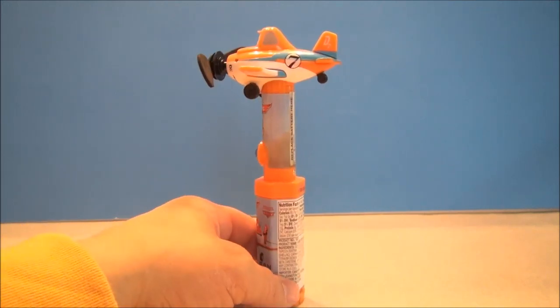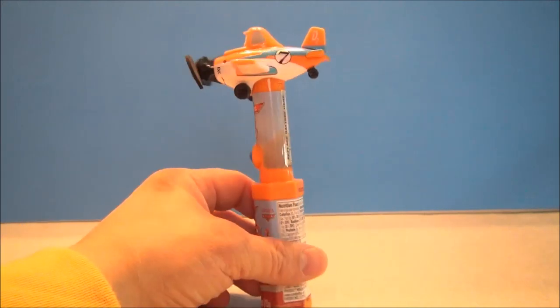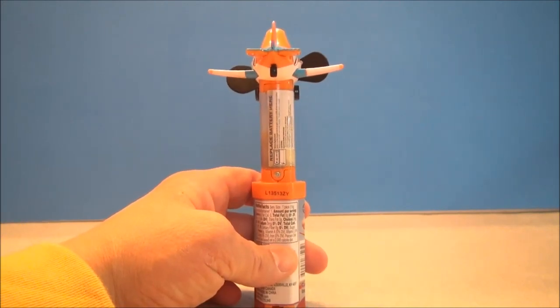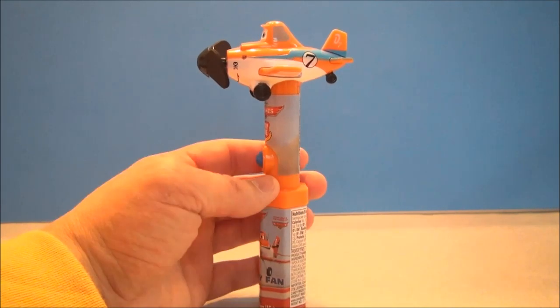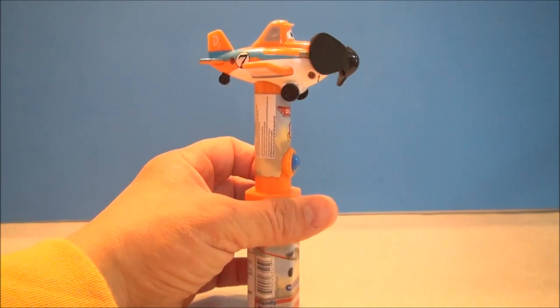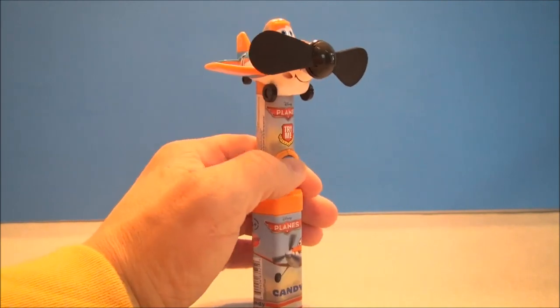There's candy in the bottom, there's a fan on top, and you get this neat little Dusty character. It takes a double A battery if you want to replace it. You can use this thing to cool down wherever you're at — you simply push the blue button.